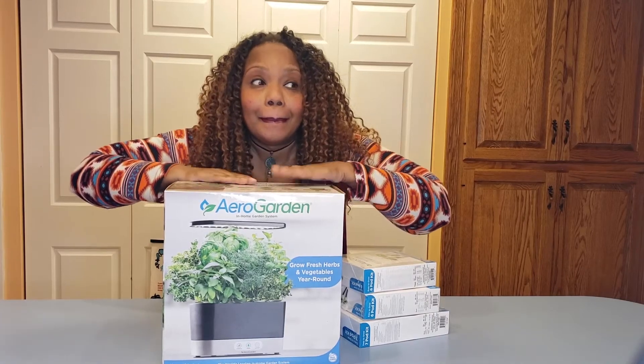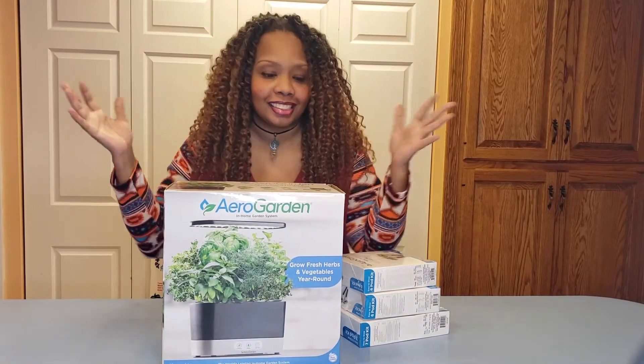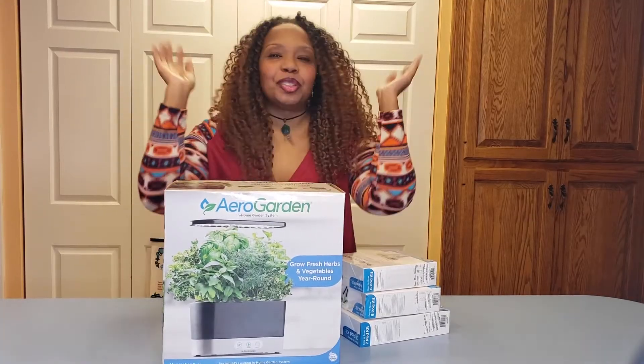Drum roll. Okay, it's not a very good drum, but this is my first unboxing. I'm unboxing my AeroGarden today. Come join me.